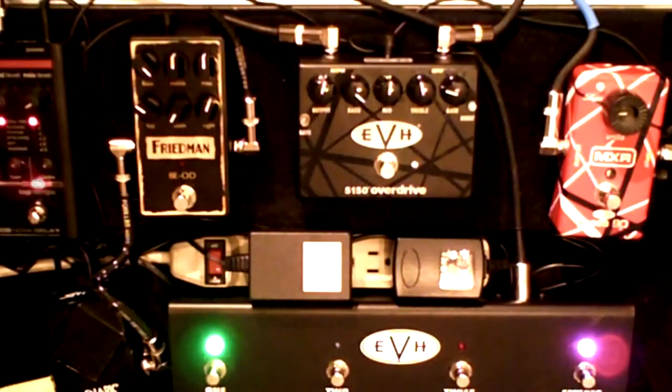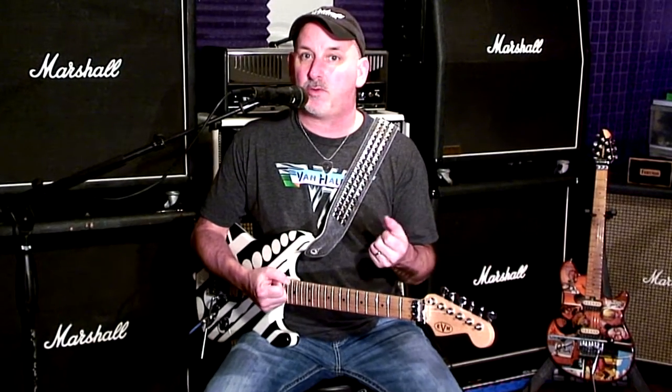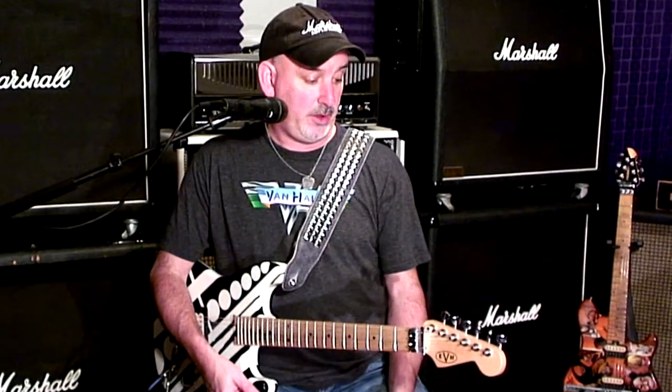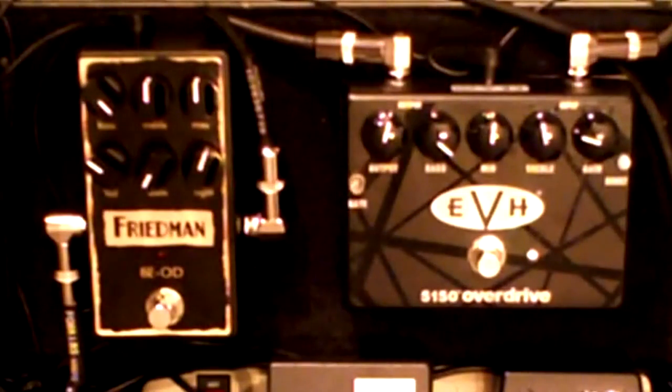Hey everybody, welcome to Final Resonance TV, my new gear review channel. Today I'm going to be reviewing the BE Overdrive from Friedman and the 5150 Overdrive from EVH. These are both brown sound pedals — they are awesome front ends for any clean channel. They act like an amp, they respond like an amp, they're amazing. Let's start out with the Friedman; I'm just going to play some Van Halen through these pedals. Here's the Friedman.